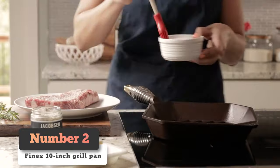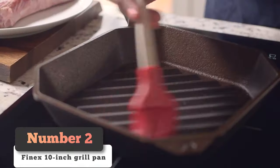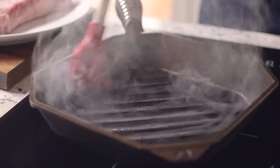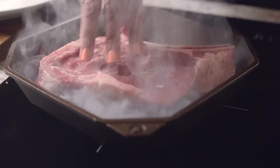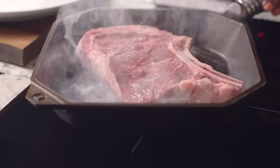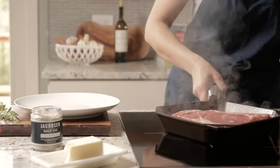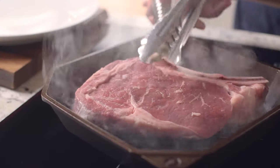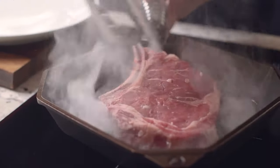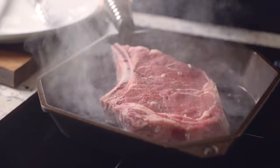Number 2: The Finex Grill Pan comes with a sizable price tag, but for those who don't have access to outdoor grilling, it's a sound investment that can also serve as a conversation piece in your kitchen. It's certainly not all looks, though. This 10-inch pan weighs 8 pounds, and its heaviness provides even heat distribution and retention, making it an excellent pan for high-heat searing or low-to-medium heat cooking for thick cuts of meat.